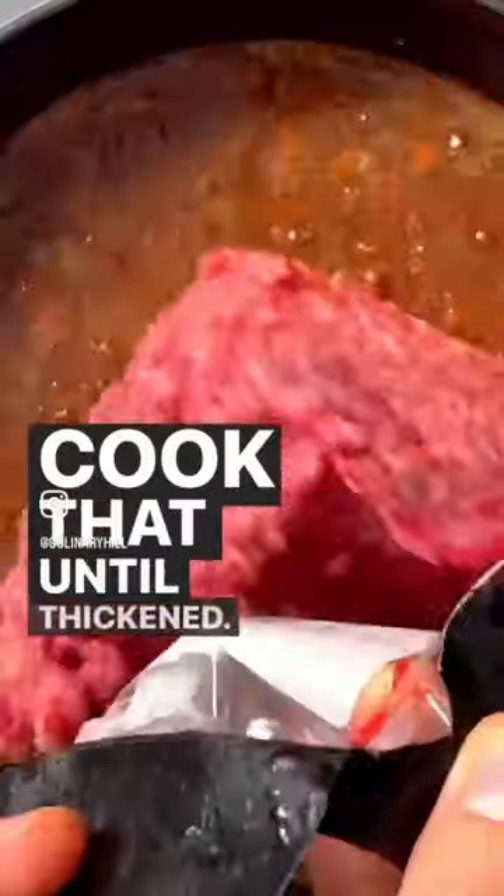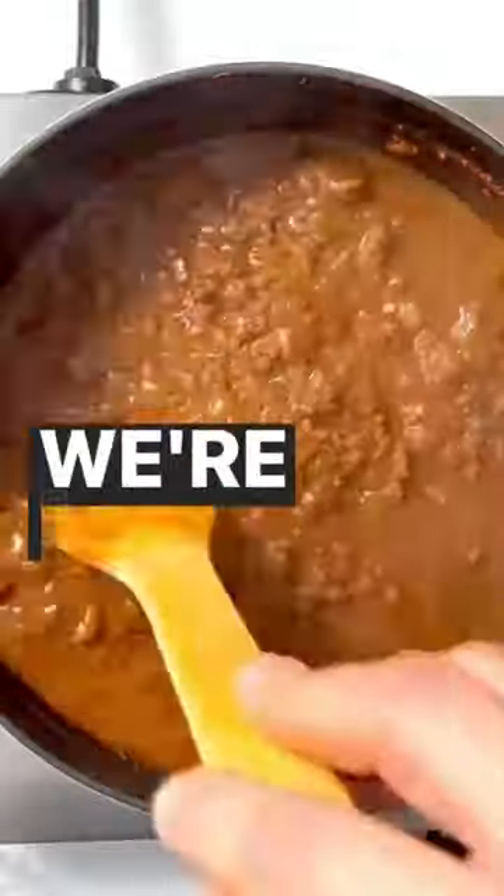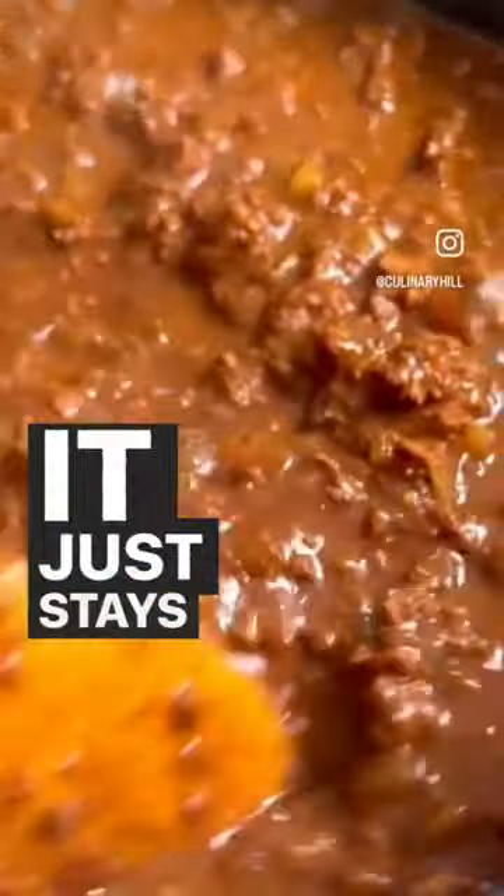Cook that until thickened. Then you add your ground beef. We're not draining any fat here — it just stays in, which is awesome.